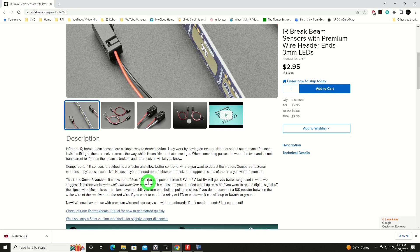Here on the bench, I've got it set up at eight and a quarter inches, and we are running it on five volts. It would run on three or five volts, but the output from it is open collector, meaning that our input has to be pulled high with an internal pull-up resistor, and then when the beam is broken, it will pull that all the way down to zero volts.